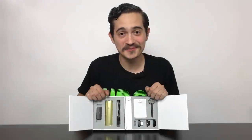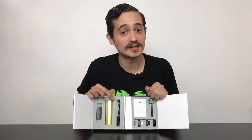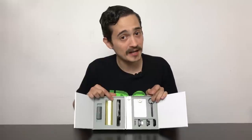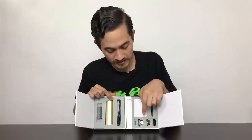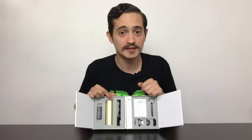In the box, we have the charging dock, the actual PAX unit, the cable for the dock, your maintenance kit which includes a couple of bristles and some cleaners, your packing tool which is handy for packing and unpacking. You have three replacement screens and three chamber caps — two of which are for herbal use, one is for concentrates.